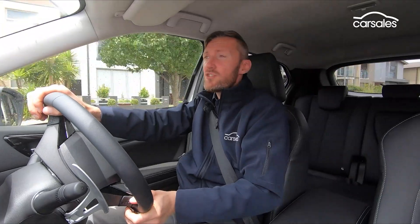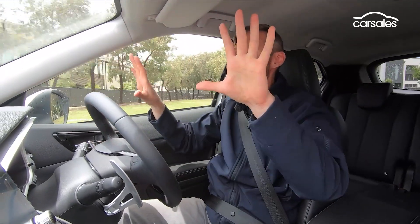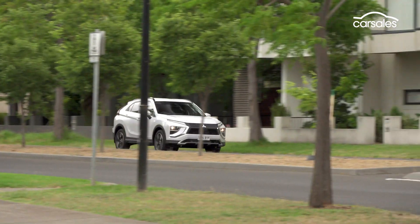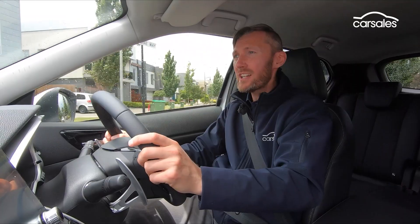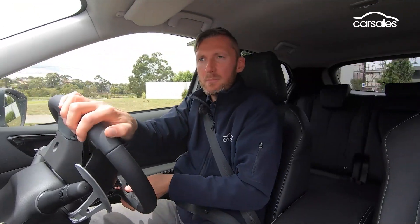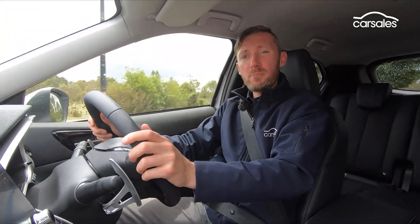The driving position in the Mitsubishi is very good — slightly elevated, large windscreen, big side windows, good rear windscreen. However, those rear seat pillars are quite chunky and that creates a big blind spot. There are cameras and sensors which help, but this is one of the trade-offs of a funky-looking car. It's form before function.